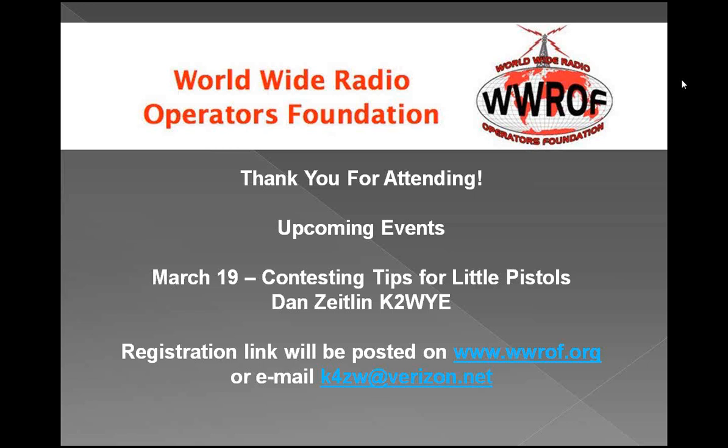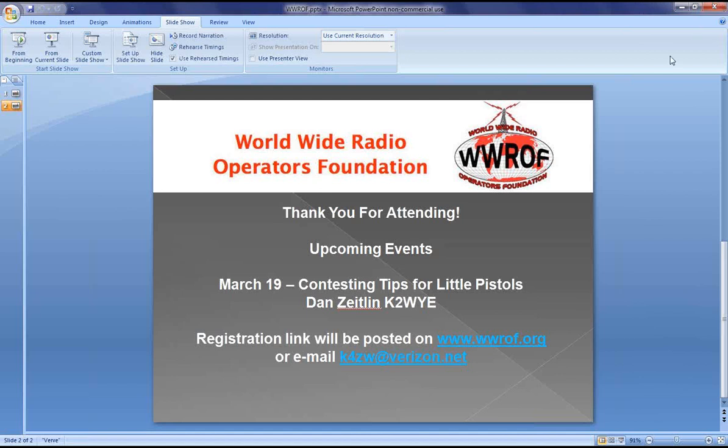Coming up on March 19th: an excellent presentation called 'Contesting Tips for Little Pistols' — a very popular talk that Dan has given many times at club meetings. The registration link will be posted on the WWROF webpage at www.wwrof.org, or email for the link directly. Check out the WWROF webpage. Thank you again, Bill — great to have you, hope to get you back another time. Thanks everyone for attending; hopefully we'll see you on the 19th. 73s, bye-bye.